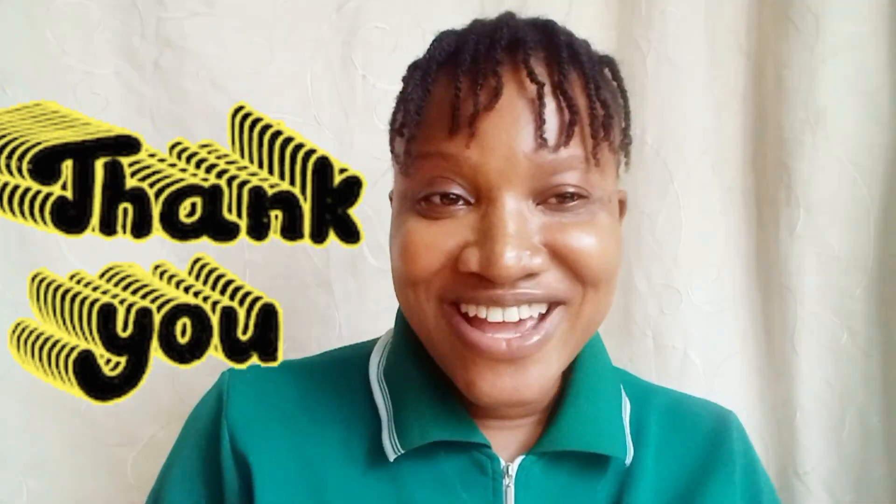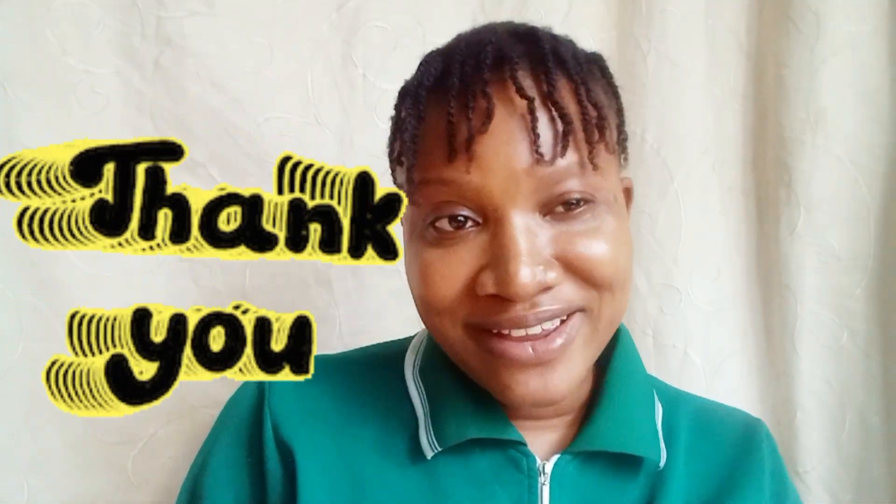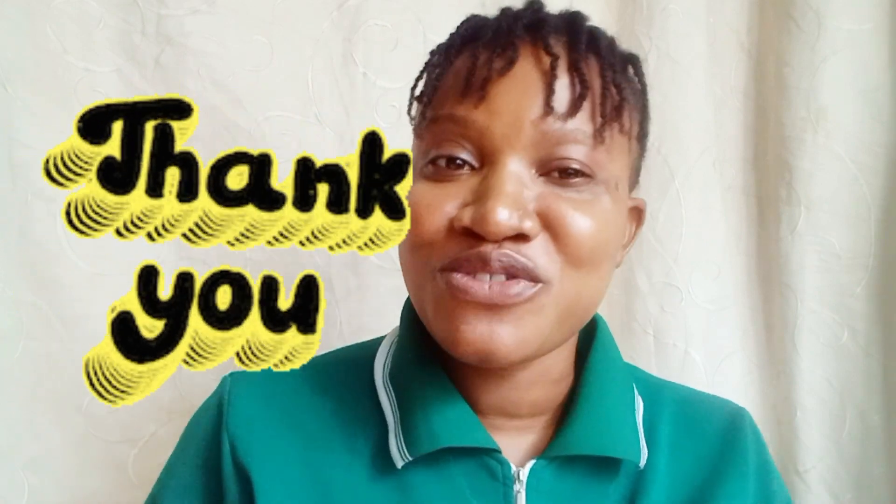Hello amazing people, welcome back to the channel! To my returning subscribers, thank you so much for your regular support — I appreciate you all. New subscribers, welcome to the channel, and those just passing by, thank you for stopping. If you find this video helpful, please don't hesitate to subscribe. My name is Eno and you're welcome to my beauty channel.